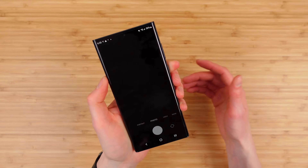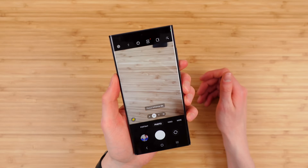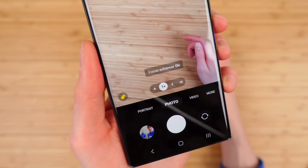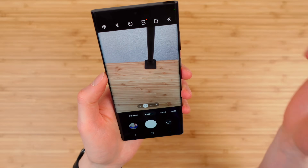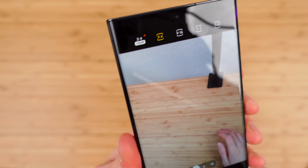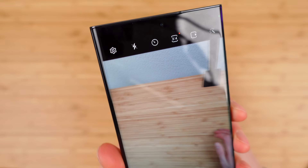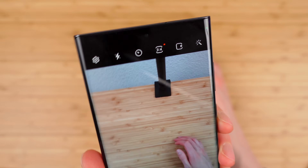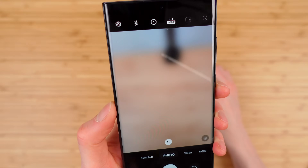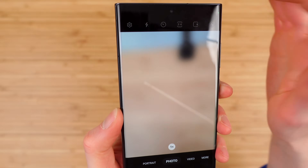In the camera app, the phone is not in 108-megapixel mode out of the box — it shoots 12-megapixel photos by default using Adaptive Pixel technology. If you do want to shoot a full 108-megapixel photo, you've got to tap that button, but keep in mind those files will be huge.